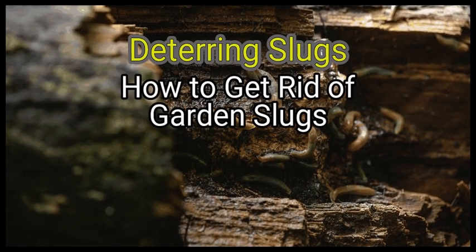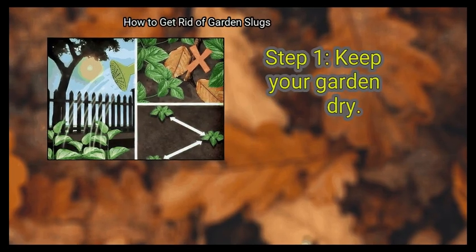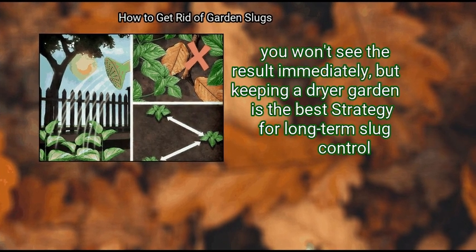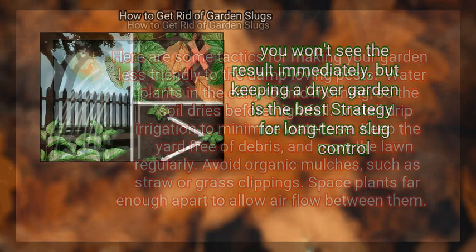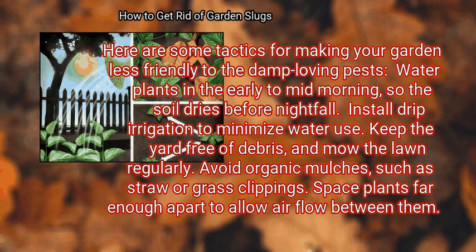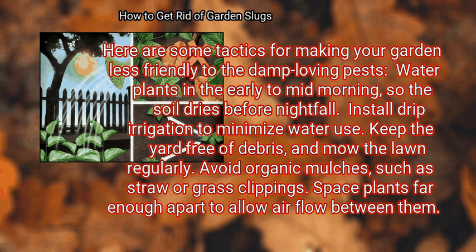Method 2: Deterring slugs. First, keep your garden dry. You won't see the result immediately, but keeping a drier garden is the best method for long-term slug control. Here are some tactics: water plants in the early to mid-morning so the soil dries before nightfall; install drip irrigation to minimize water use; keep the yard free of debris and mow the lawn regularly; avoid organic mulches such as straw or grass clippings; space plants far enough apart to allow airflow between them.